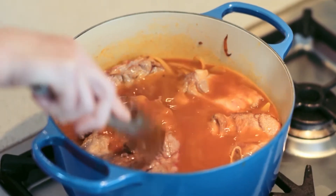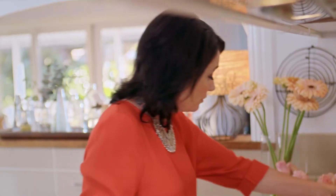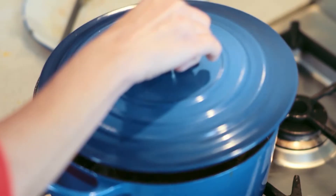In goes some potatoes, just nicely diced, and then the lamb goes back into the pot. Then we're just going to slowly cook that over low heat for about one hour. Sprinkle of salt, dash of pepper, on with the lid.